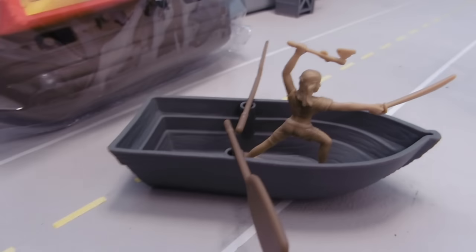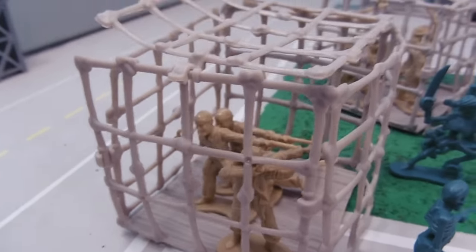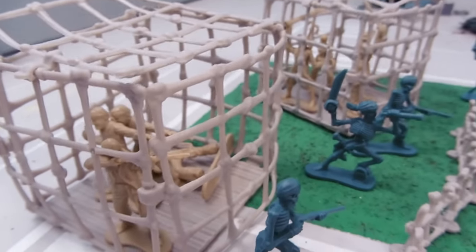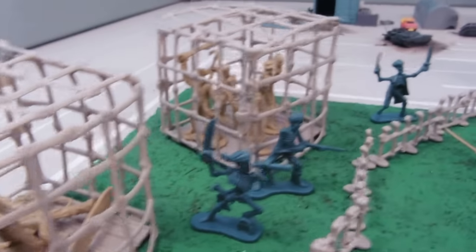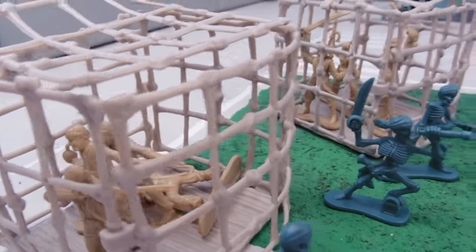We have a shark, a rowboat which is pretty cool — it's got two oars. Another pretty pirate girl in there. We've got two large cages which open up, and there's some soldiers or pirates who have been captured.